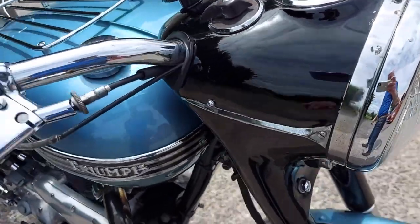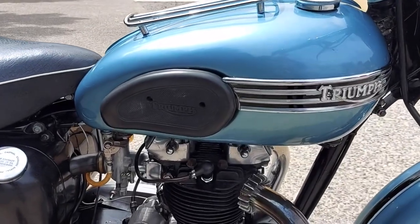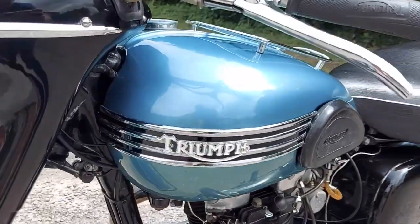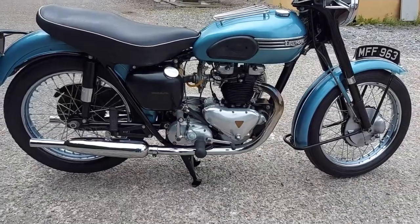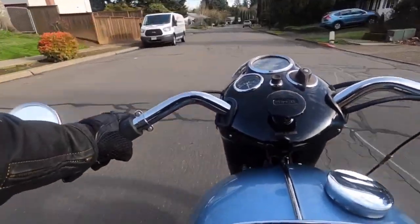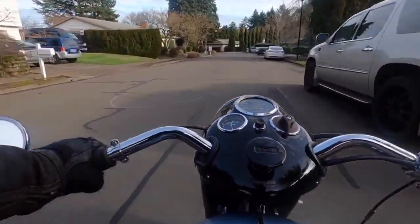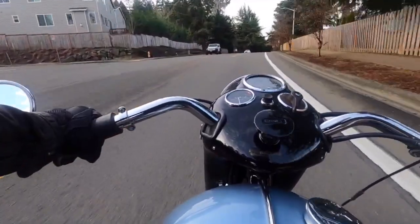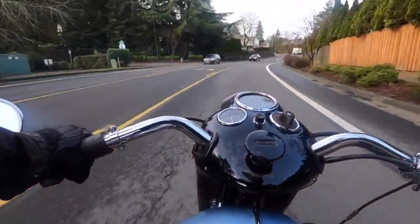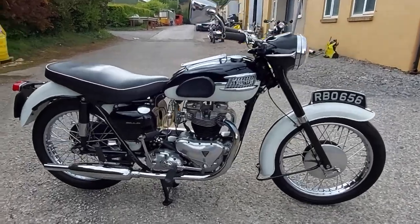Following usual company practice, Triumph introduced a sportier version of the Thunderbird — the Tiger 110 — fairly shortly afterwards. The 110 offered great performance, with admittedly a bit more vibes than the Thunderbird. The only downside was that its sporty nature began to expose the shortcomings of Triumph's chassis, which were not the best at this point. The Tiger 110 is a great model, but it will command slightly higher prices than the equivalent Thunderbird. That said, what followed on would command even higher prices, so in some ways the Thunderbird makes a really good buy if you are looking for a sporty Triumph.